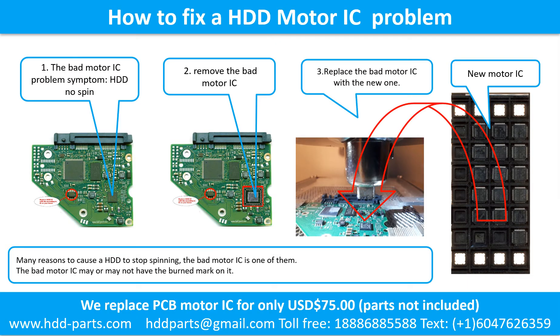How to fix a hard drive motor IC problem. The bad motor IC problem — symptom: the hard drive does not spin. There are many reasons to cause a hard drive to stop spinning; the bad motor IC is one of them. The bad motor IC may or may not have a burned mark on it.